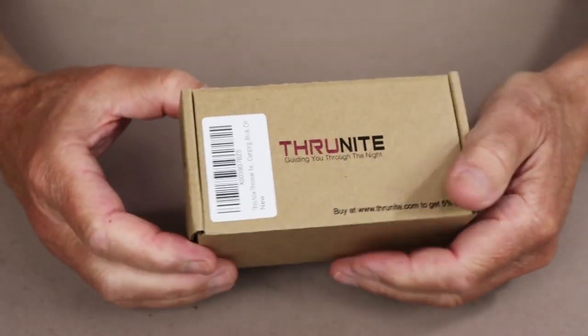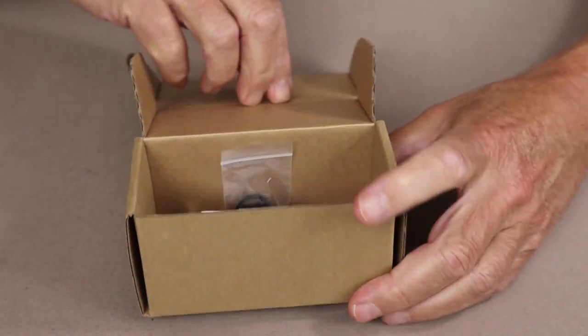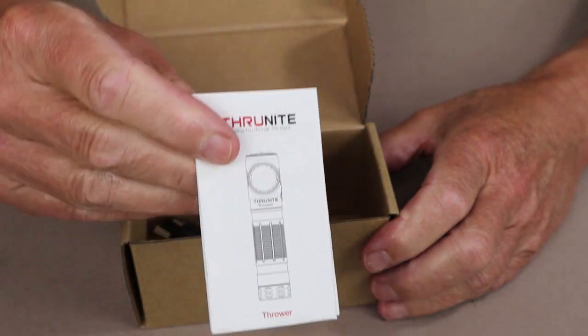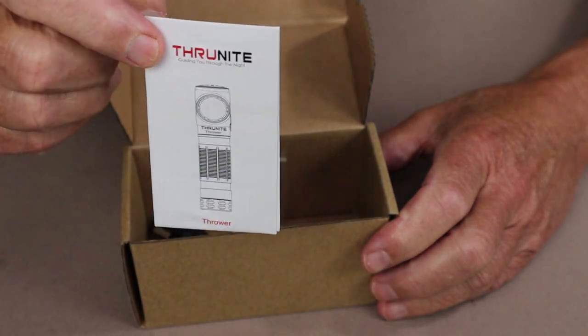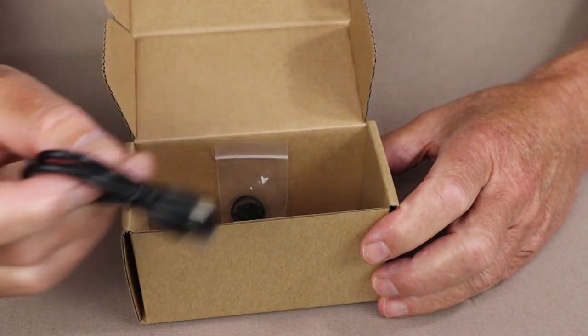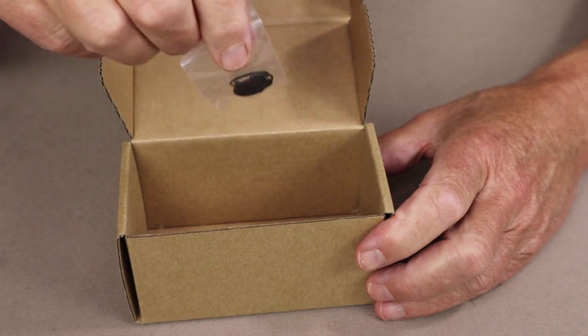Let's bring out the box. Here is the box that the headlamp arrived in — a simple cardboard box, as ThruNight always does. The usual ThruNight manual of operations and warranty information, well laid out, very effective. USB Type-C charging cable. A pair of spare O-rings and a spare battery port cover.